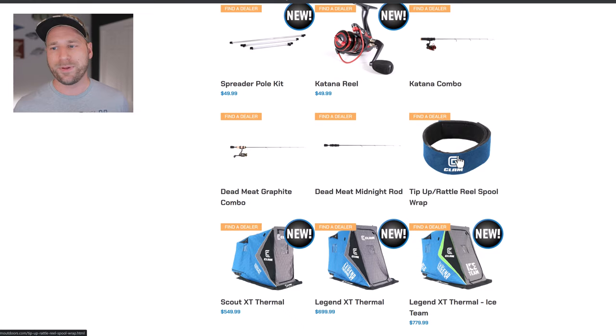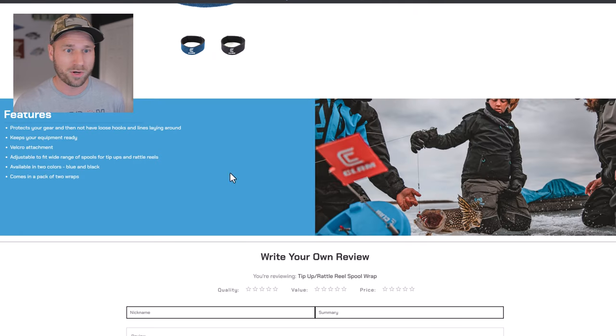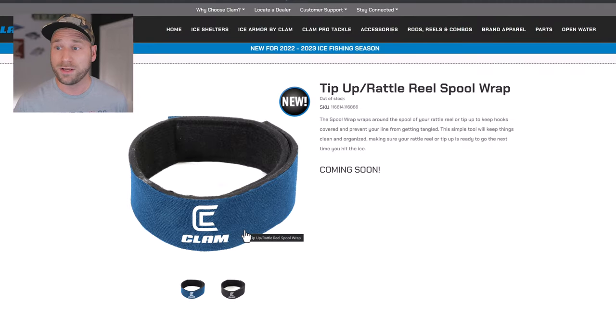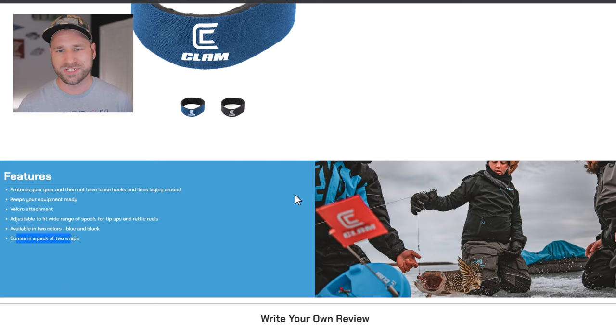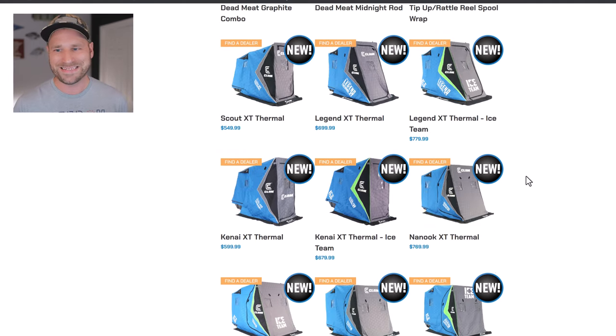The Tip-Up Rattle Reel Spool Wrap is actually new this year. I'll get a pack — I can't imagine they're more than 10 bucks for a two-pack. This wraps around your rattle reel or tip-ups to keep the hook from tangling or coming off the spool, keeping things nice, neat, and organized. It uses Velcro, which is awesome. They come in blue and black.